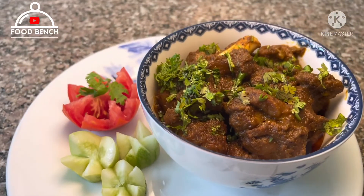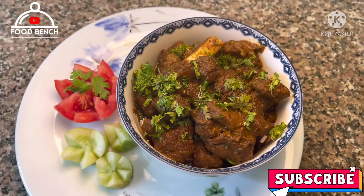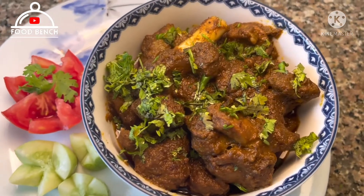Our delicious mutton tala gosht is ready. Thank you for watching my video. Please like and subscribe to my channel. I'll see you next time.